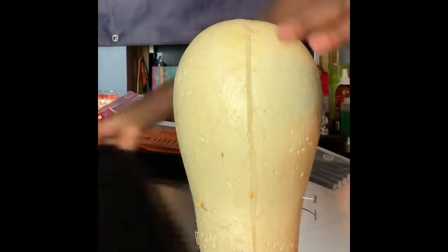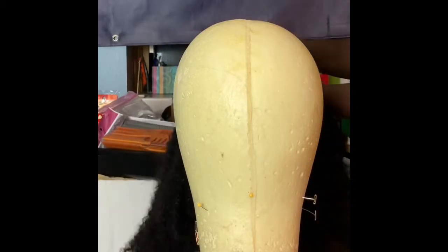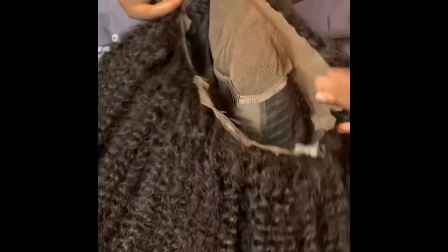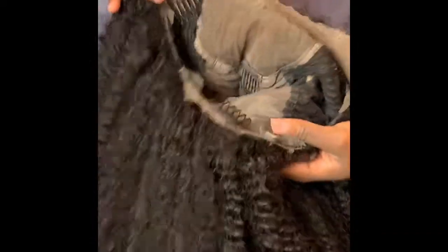For today I am working with this mannequin head, using this beautiful kinky curly wig, and we're going to put an elastic band on it — very easy, very simple. I'm showing you guys the inside of the wig. The wig does come with adjustable straps, but my client wants an elastic band inside.